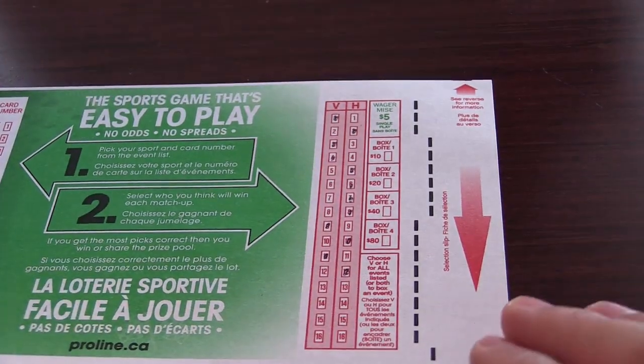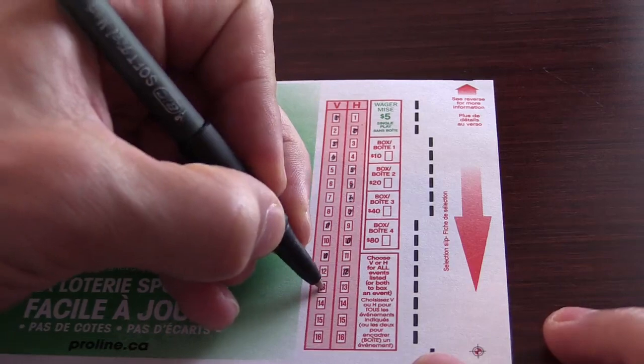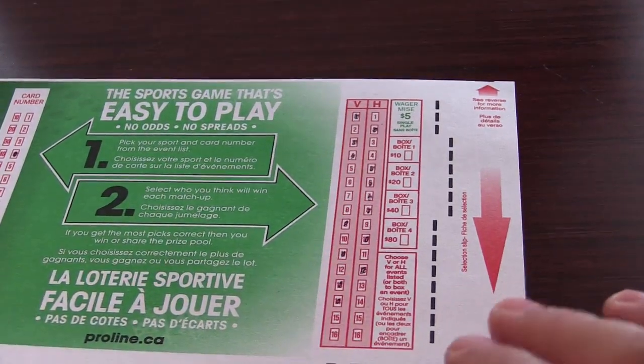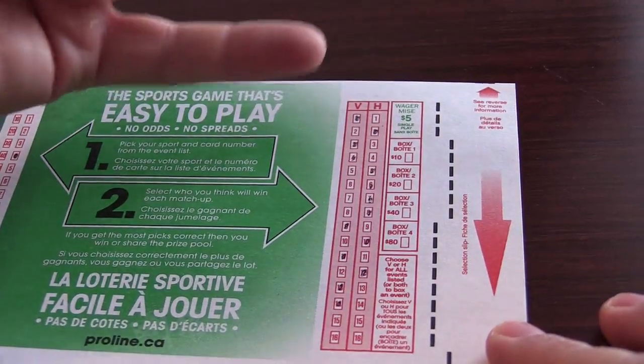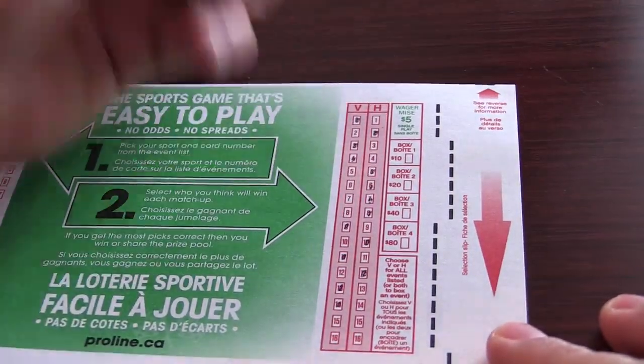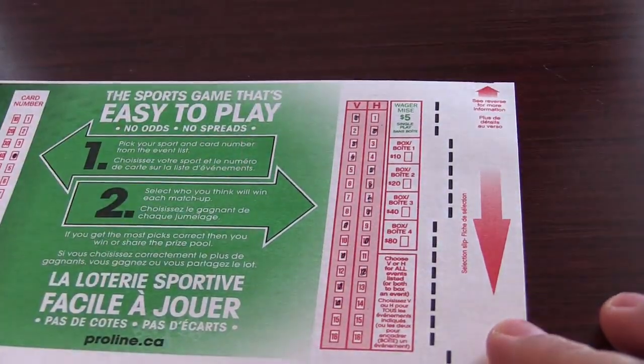So let's say those were my picks for the week. This week there are 14 games, so I could go ahead and fill out just one pick for each game here. I wouldn't have to write anything extra — I would just be playing the normal $5 play.